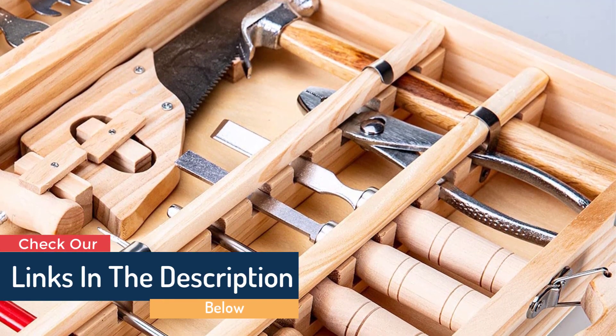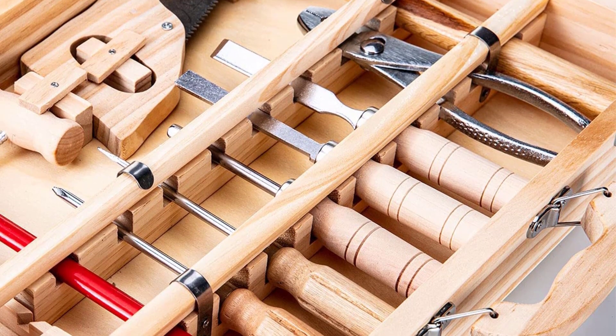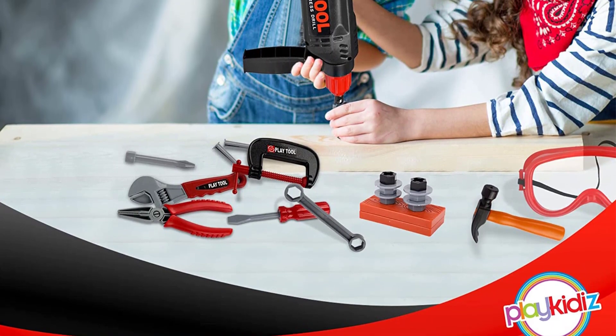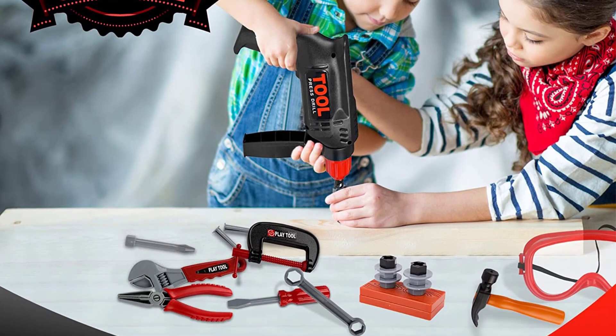The toys are creative, of high quality, and meet all of the requirements for play. The toy tool kit is designed to meet the requirements of children older than six years old.